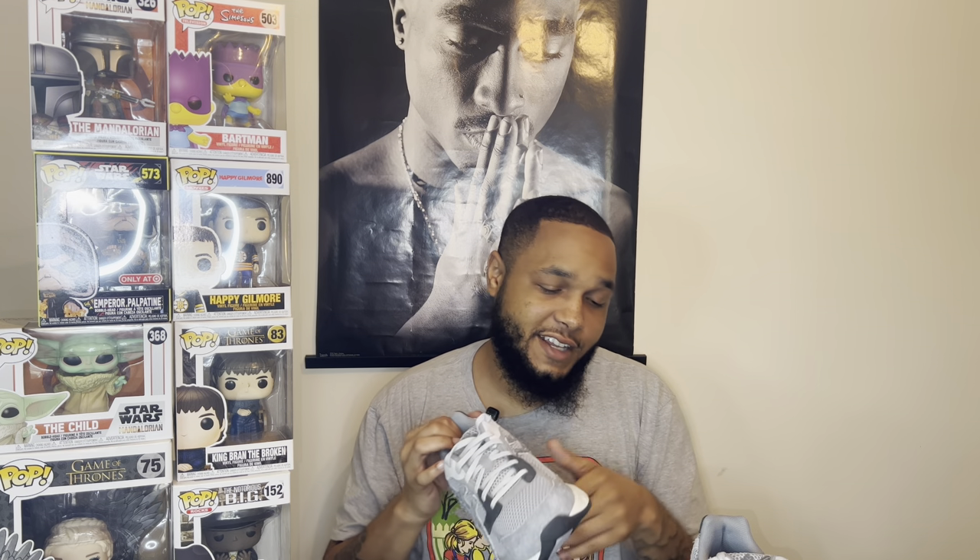Baltimore has definitely been stepping out in y'all's products. Real simple review — ASICS Hairy Suede Pack, $120 retail, budget sneaker if you want to call it that. You could do your thing. Let's go ahead and tap out of here. Peace.